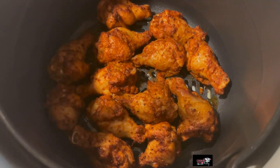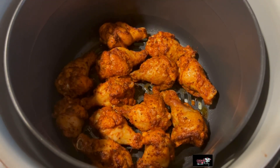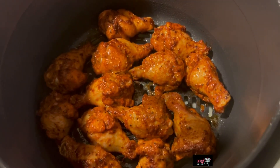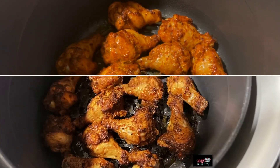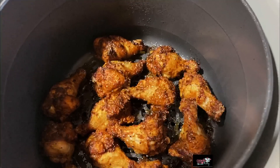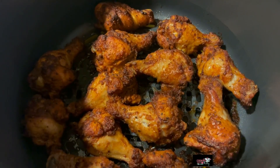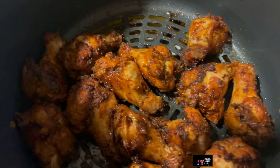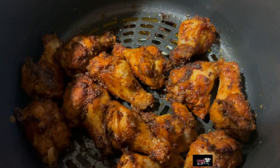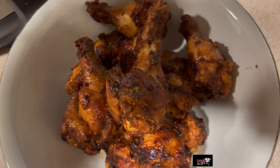10 minutes of cooking — I'm gonna let them cook another five to seven minutes. I sprayed some Pam spray on them just to keep them nice and glossy. This is 20 minutes of cook time on 350. They look pretty good.